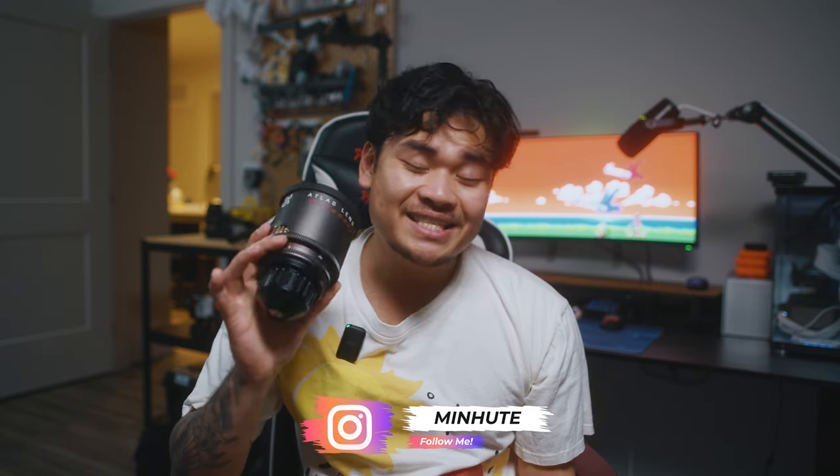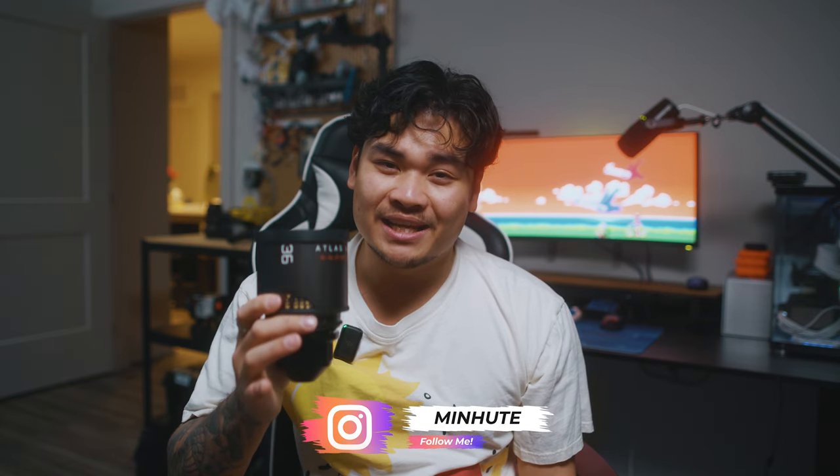What is going on button pushers? Welcome to the channel. My name is David and today we are going to be talking about this right here — the Atlas Mercury Anamorphic Lens. After a year and a half long wait, I've finally gotten my Atlas Mercury set in hands and I've been so excited to finally get these in. They are so, so beautiful. Let's dive into it.